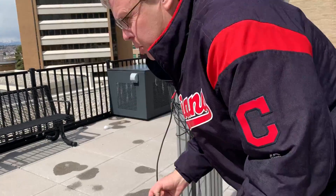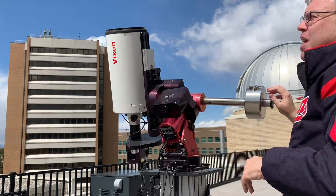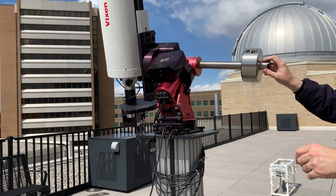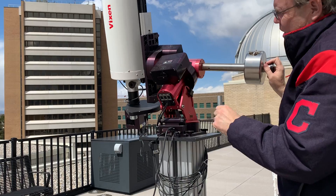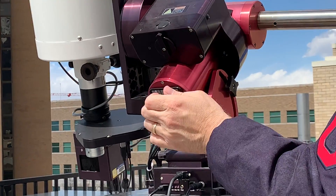First thing we're going to do is put the cover back on the telescope. You'll notice it's not quite where we started from, but what we're going to do now is turn this dial to where it frees it up and it can swing.